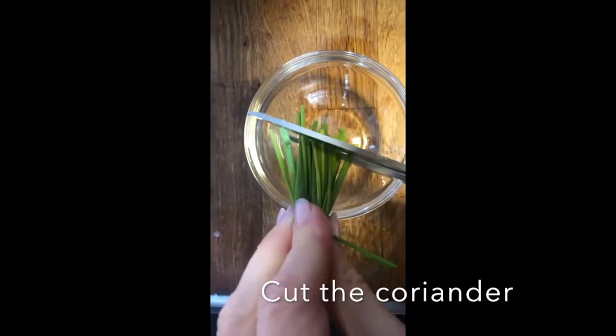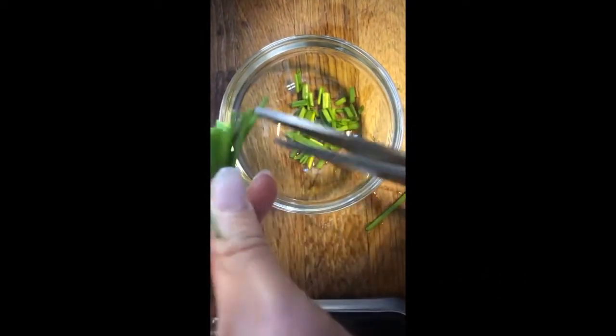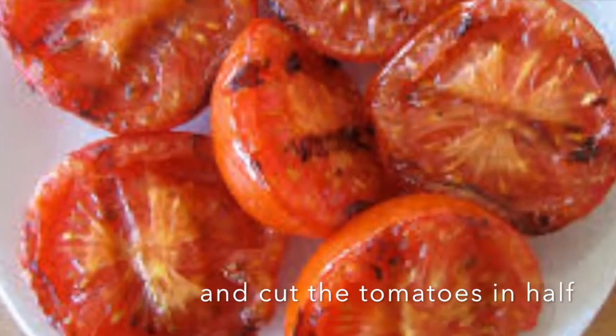Step 5: Now cut the coriander or the chives. Step 6: Put the toast in the toaster. Step 7: Take the bacon and the tomatoes out of the oven and cut them in half.